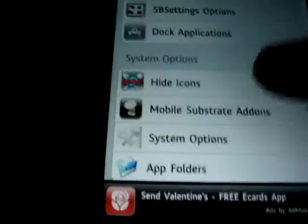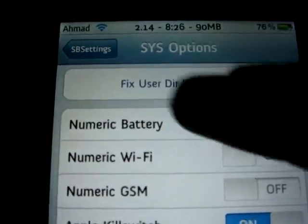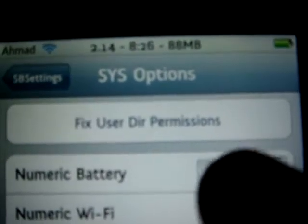Click on it and you'll see 'Numeric Battery' right there. Look at the battery icon — watch when I turn it on and off.